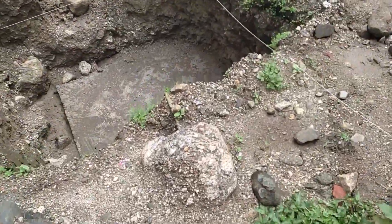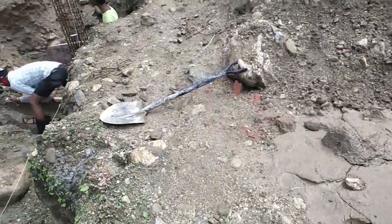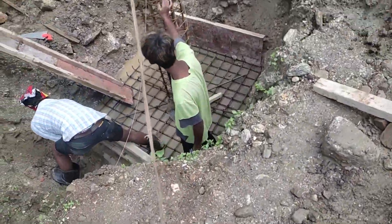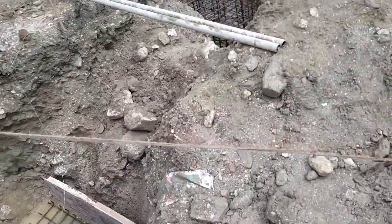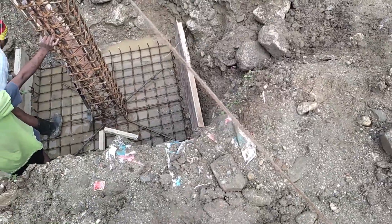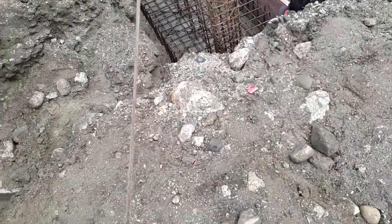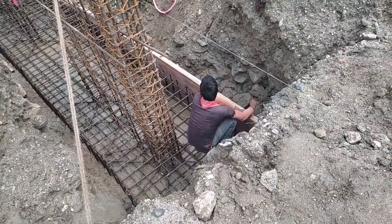There are many footings, many materials, and many columns on site. We have many combined footings in the formwork process. The combined footings are also being made ready, and the formwork right now is ready for the concrete works.